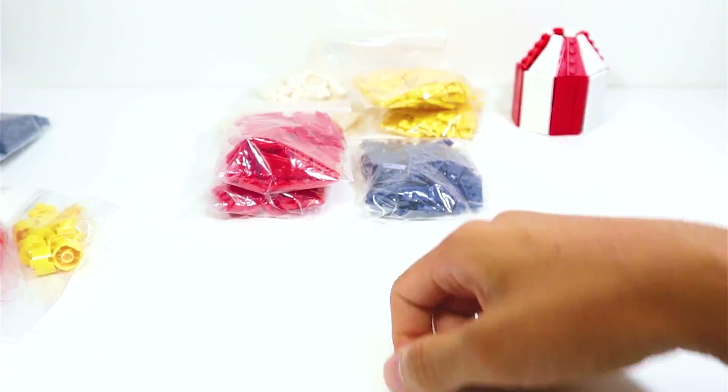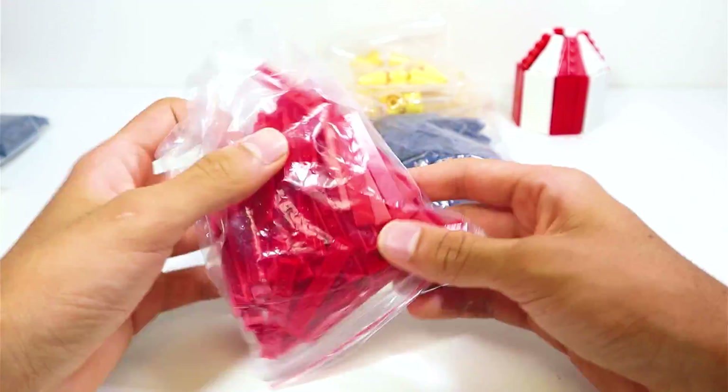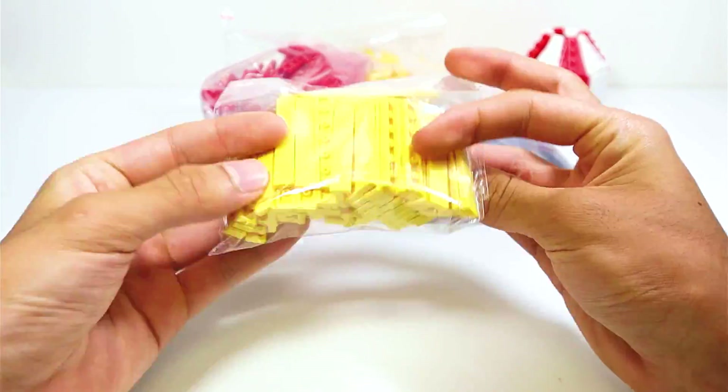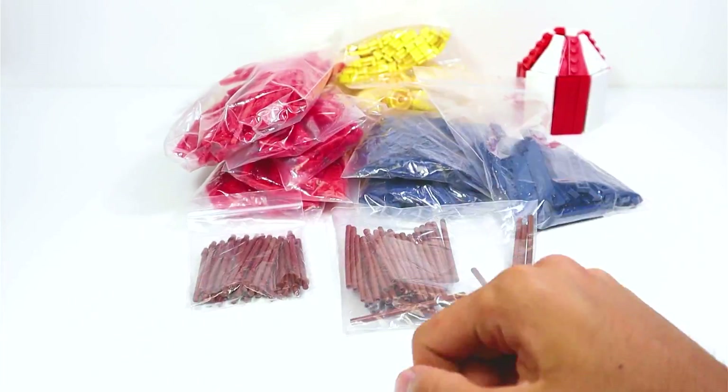First things first, I wanted to show you guys all the parts that came in today. These are the parts that I will mostly be using for the tent design that I came up with. You can see based on the colors of the pieces that I will be making the tents with a combination of blue, red, yellow, and white.